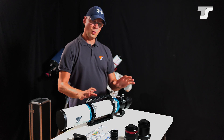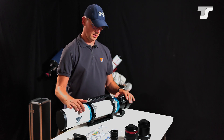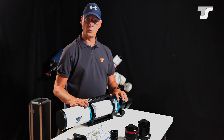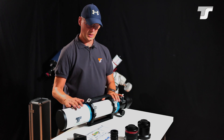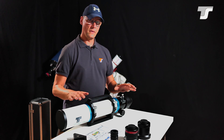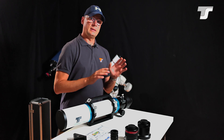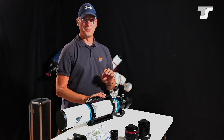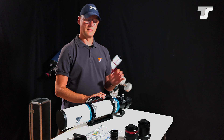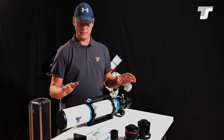In principle they all come in the same manner — that means the same optical design, the blue rings, matte white tube, and all these little features. But depending on the diameter they may change slightly in specification. For example, the focuser changes with the diameter, but everything else stays the same.